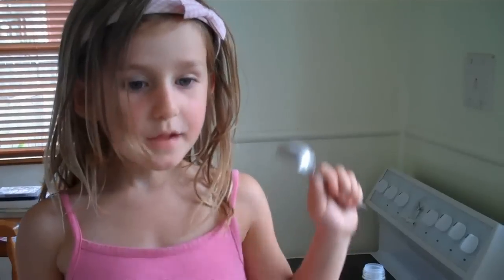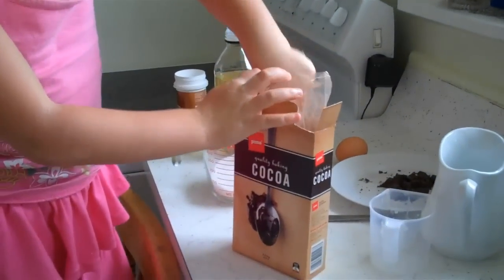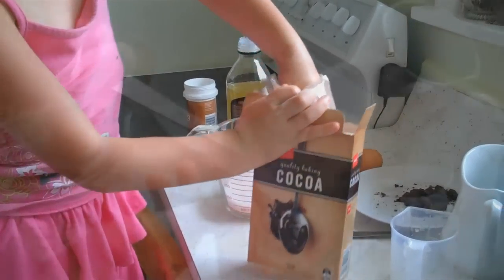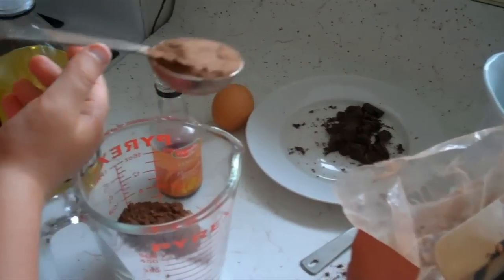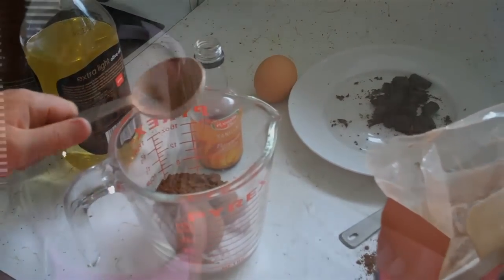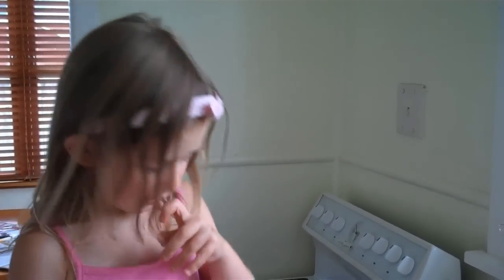Next is two tablespoons of cocoa. I'm going to put in half a teaspoon of baking powder.